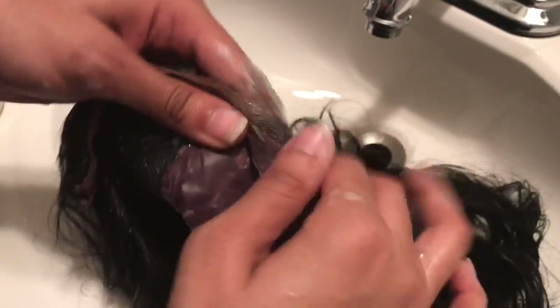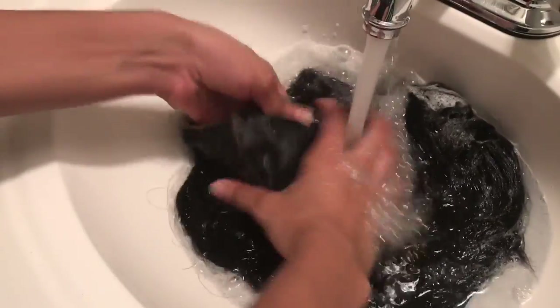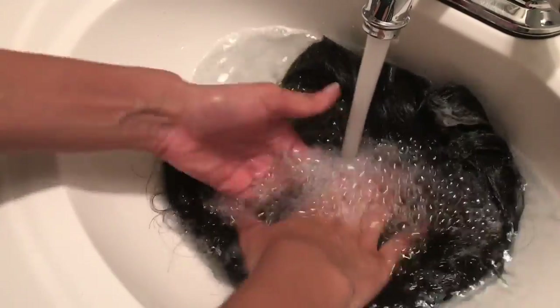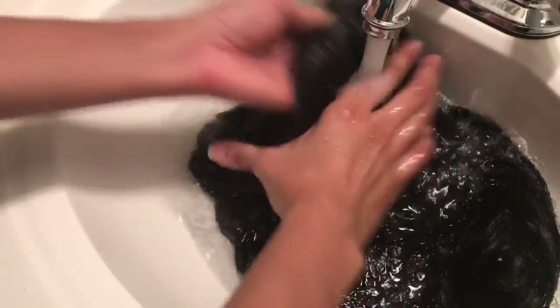Definitely make sure you flip that cap inside out and get the inside of that wig, because there's a lot of dirt and sweat in there as well. Scrub that out, give it a good rinsing, squeeze out all the excess water, and put it to the side for air drying.